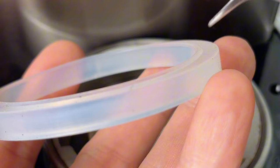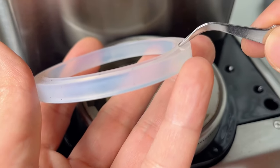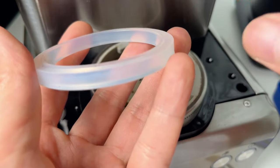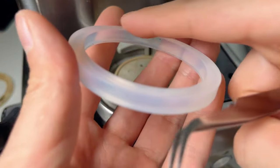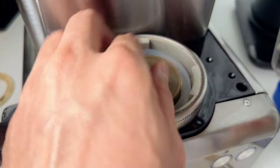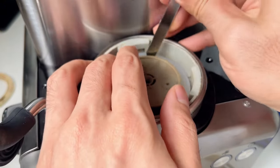The new rubber gasket has two sides: one with a raised rim and one that is smooth. The side with the raised rim should face inside, while the smooth side should face outside, contacting the portafilter. Put the gasket in and tighten it up.